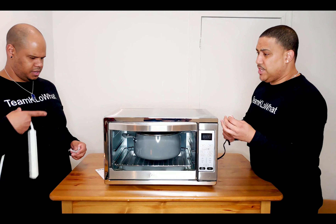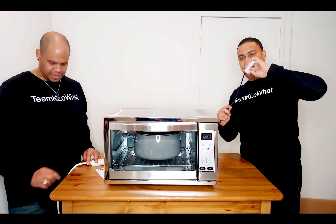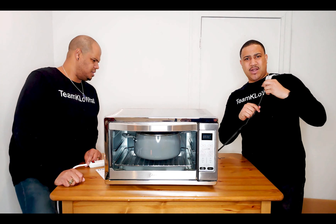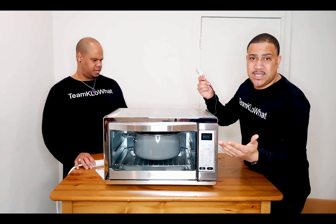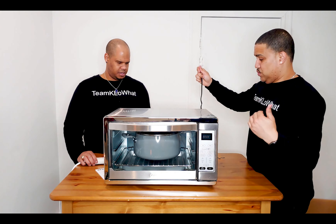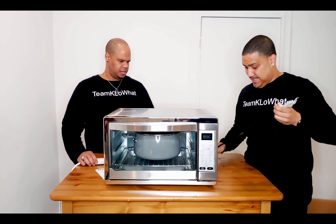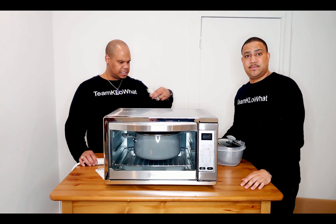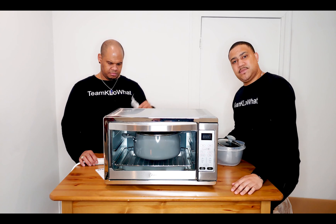One thing we noticed is that the power cord is very short — there's not a lot of room. It's designed for a countertop so you have to have it close to the outlets. It's probably about 24 inches long, so consider that when placing it.